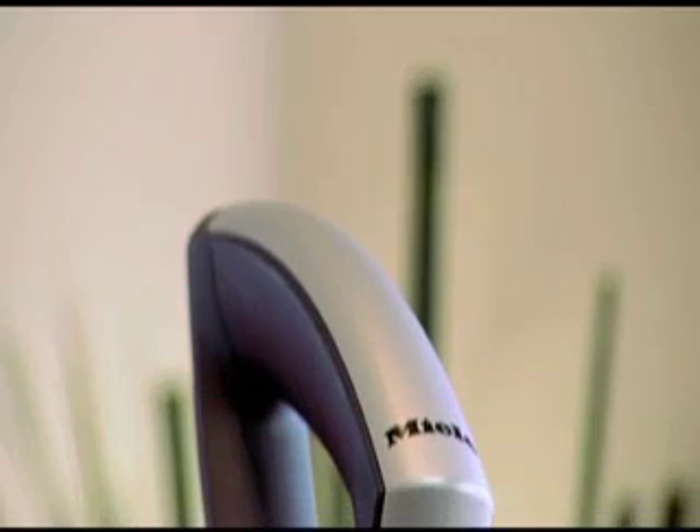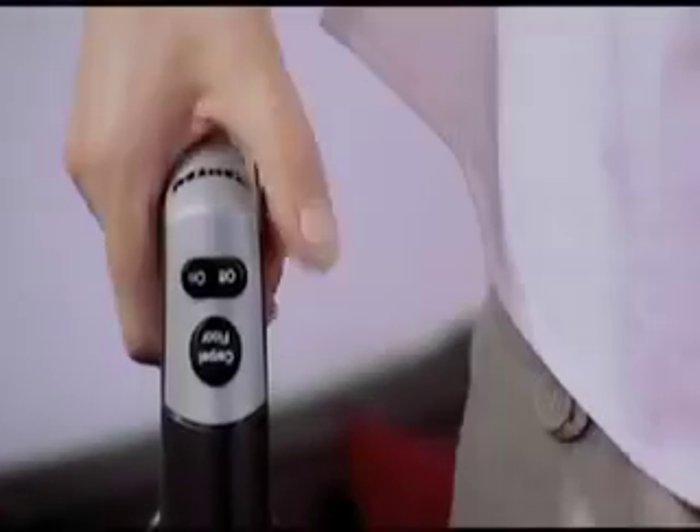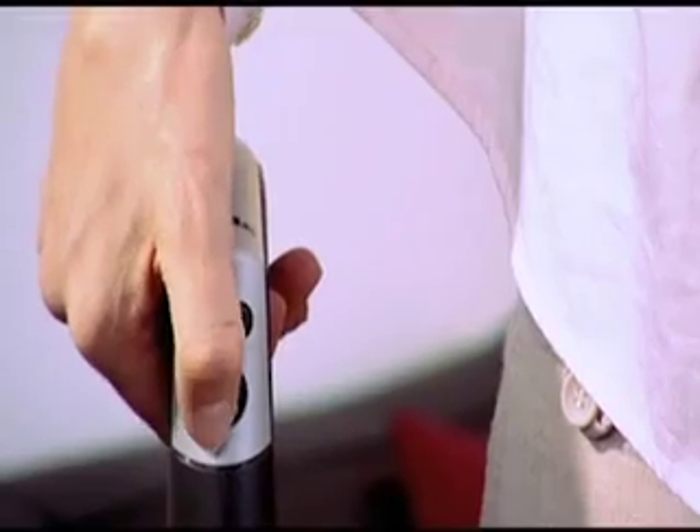On Miele's S7, suction power and many convenience functions are selected on the handle. The roller brush, for example, when moving from hard flooring to carpeting, is never more than a click away.